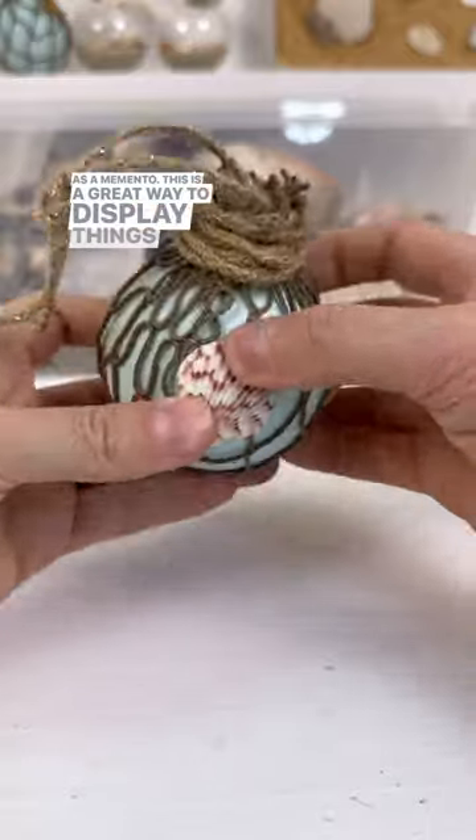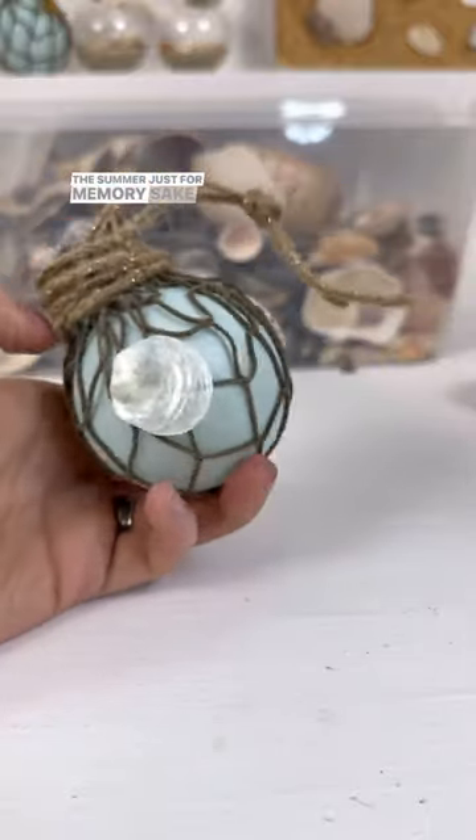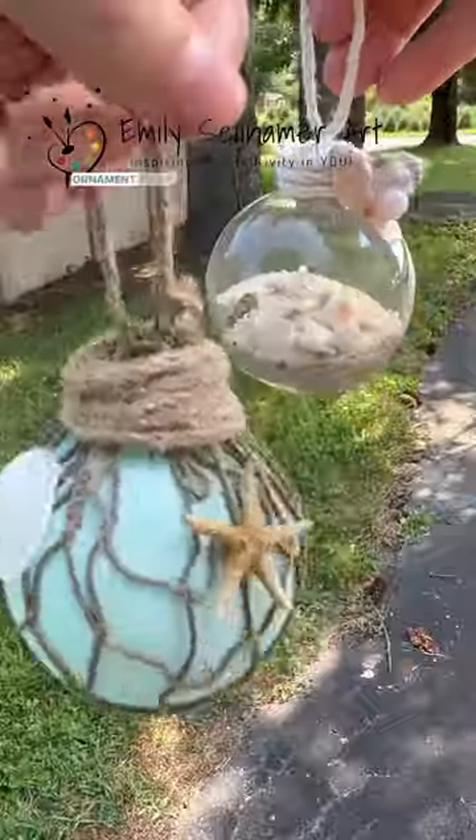This is a great way to display things that you did over the summer, just for memory's sake, and there are two different beach-themed ornament ideas.